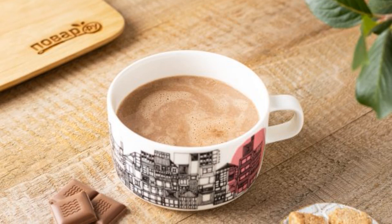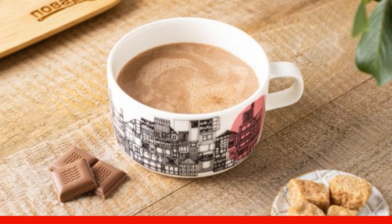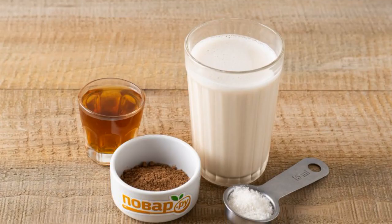I suggest making cocoa with the addition of amaretto, an Italian liqueur with almond flavor. It turns out a delicious and original combination. Prepare all the ingredients.